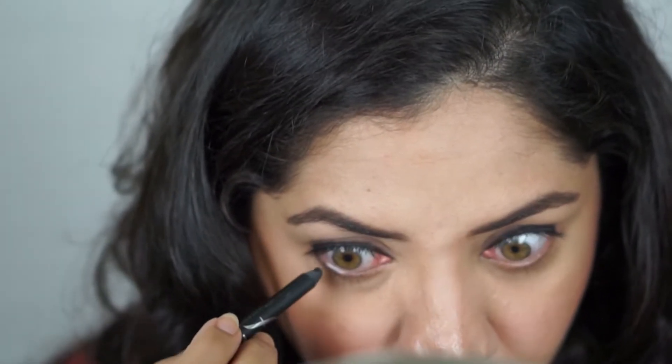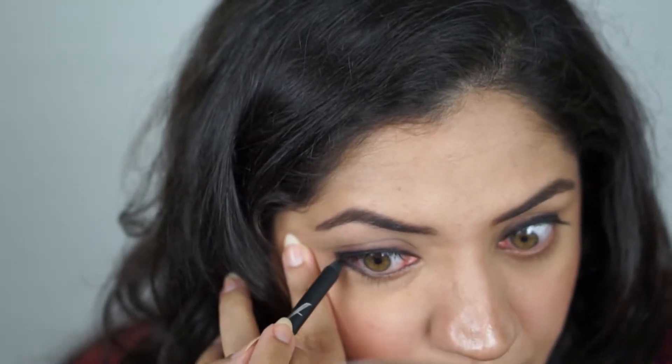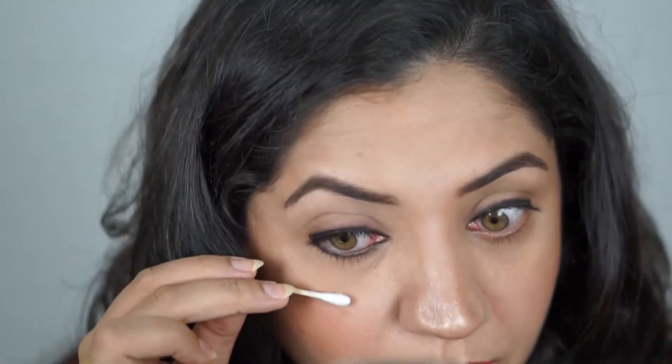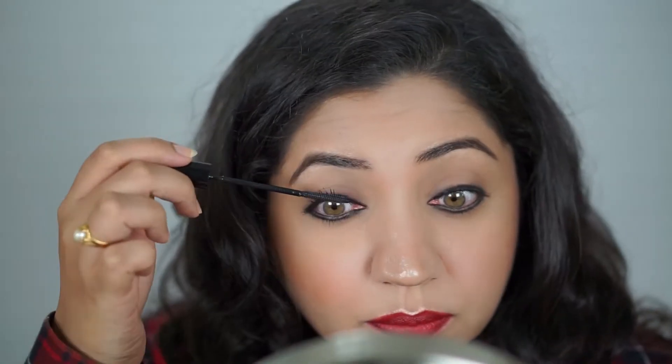Moving on to the lower lash line, I'm filling in my waterline and also the lower lash line with the same black pencil. I'm going to grab the same earbud and just start smoking it out a bit, then finish it off with some mascara.